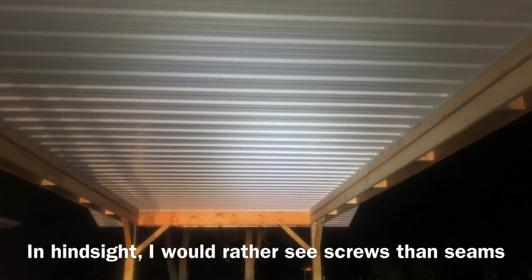So it's a trade-off whether you want to see seams or screws. There is a little trim piece — just a white L-shaped piece of aluminum — that went up around the edge of the ceiling before the panels went on. So the ceiling panels are sitting over that L. That's just to make it so you cannot see up past the end of the ceiling panels.